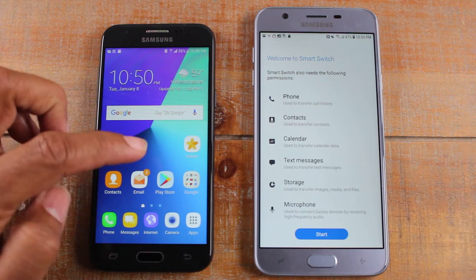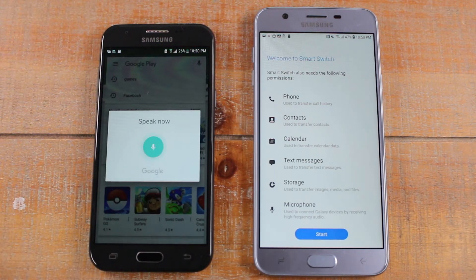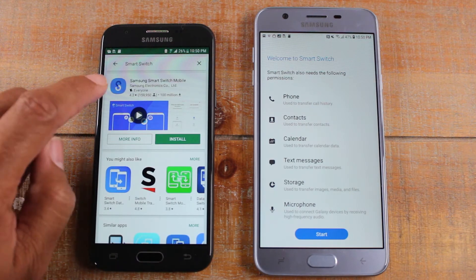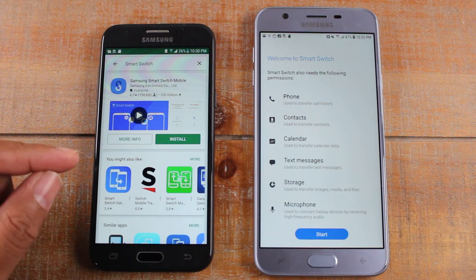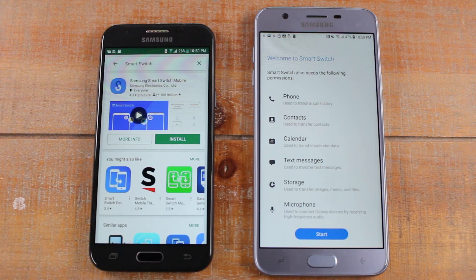Now on your older phone, go to the Play Store and hit the microphone and say Smart Switch or Samsung Smart Switch — usually it will just come right up. Disclaimer: I've seen on a few phones where you search the app in the Play Store and it says the app is not compatible with your device. If you get that error, the workaround is in the description of this video — I have a link to a website where you can download the Smart Switch app directly to your phone.